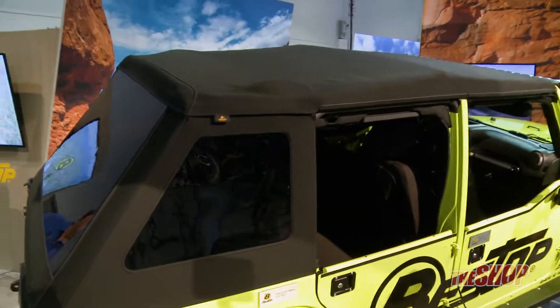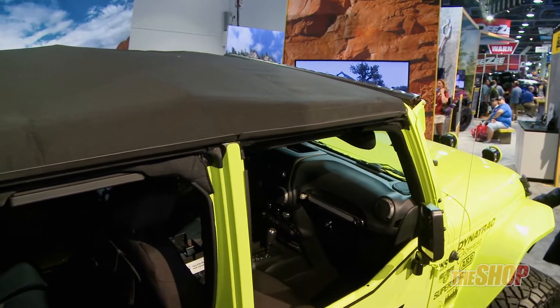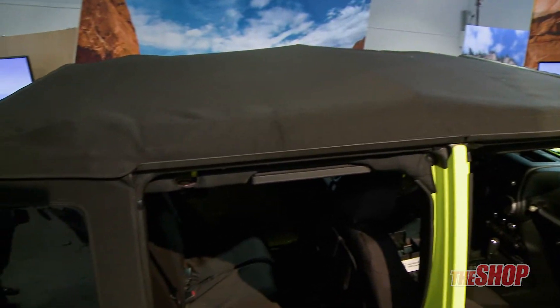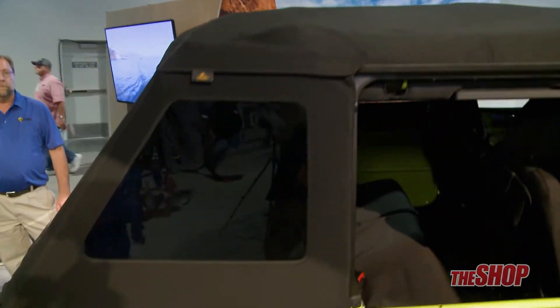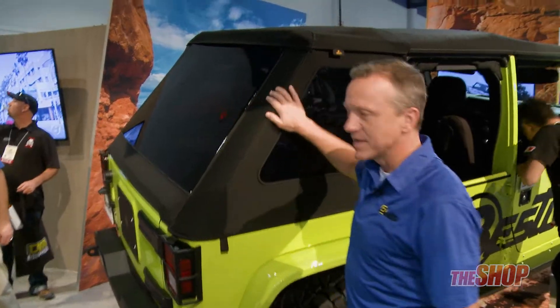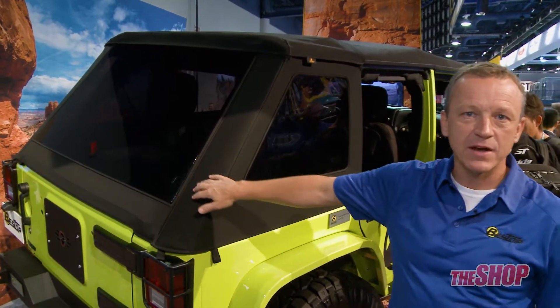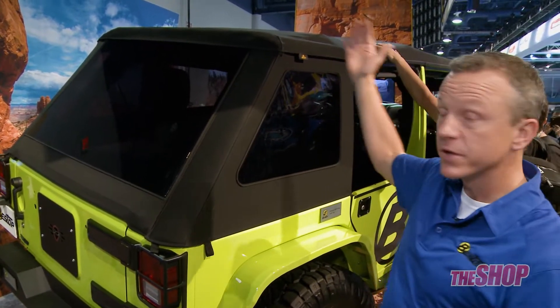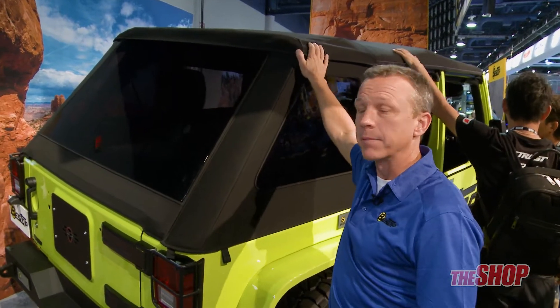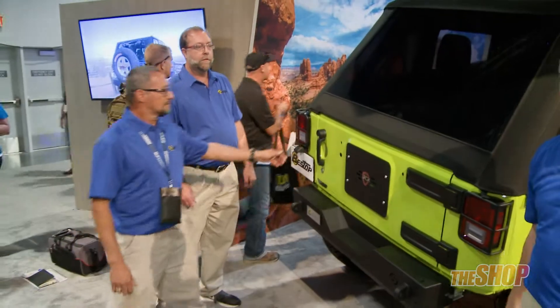The Trektop NX Glide is designed to provide the easiest and fastest access possible to the open-air outdoor experience, because after all, that's exactly why we own Jeep Wranglers. It makes it easier than ever before to fully remove the side panels and the back panel and actually fully retract the top. Our friends Jose and Jimmy are going to help me out in demonstrating this.